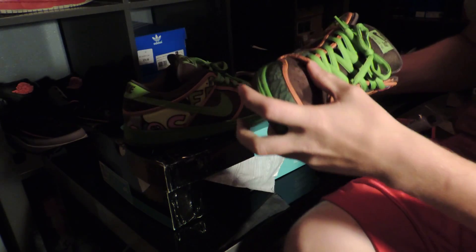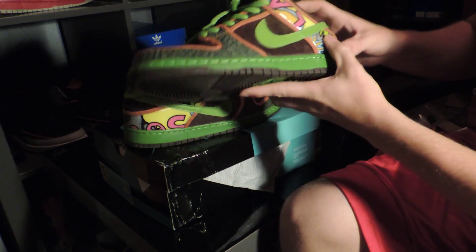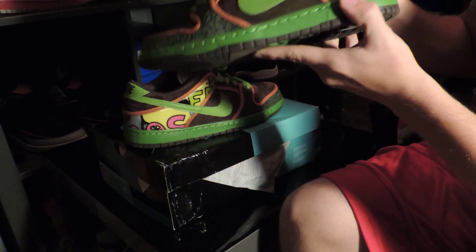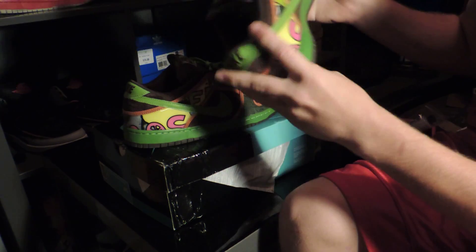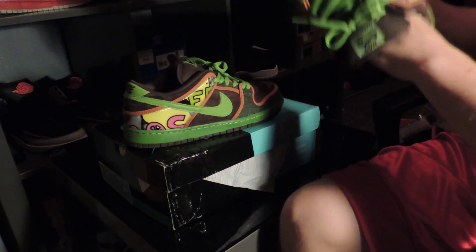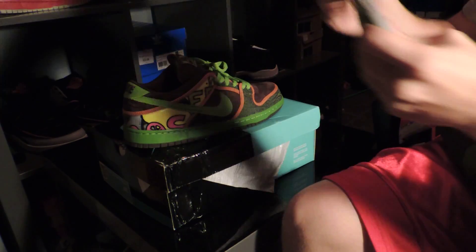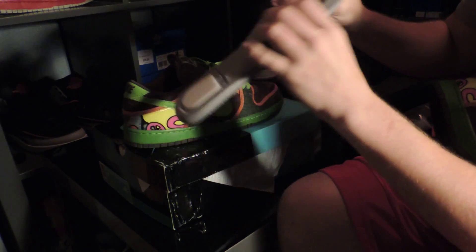Quality on SBs has always been going down, not as bad as Jordans have been going down, so at least we're in some good shape here. The hologram's actually pretty good — doesn't look like it's going to deteriorate or anything over time. The suede's really good. And the insole — most insoles over the years have been getting a lot less comfy, but this one looks pretty good.